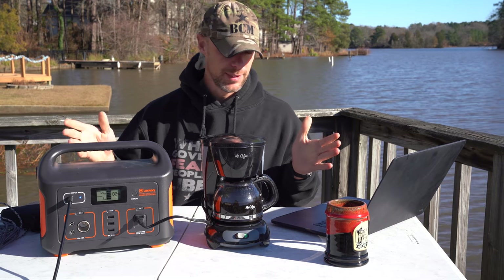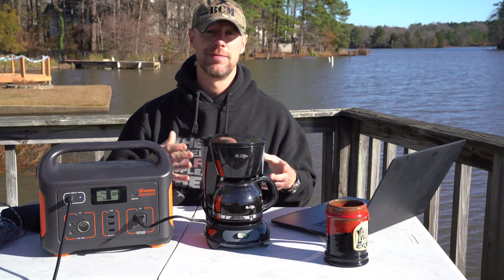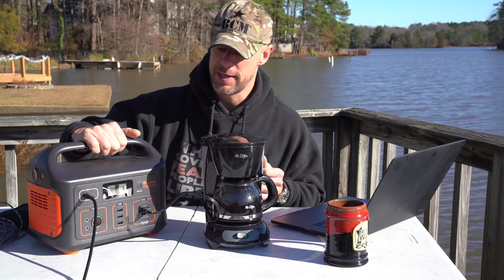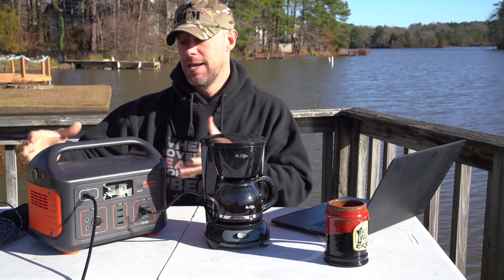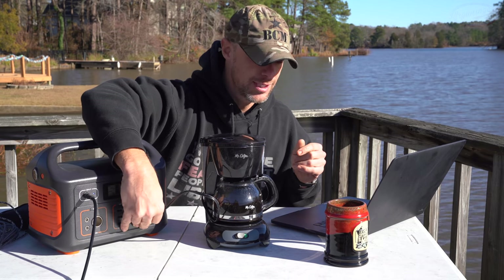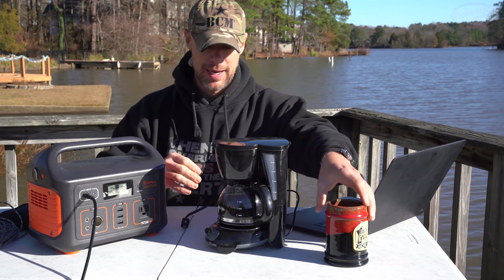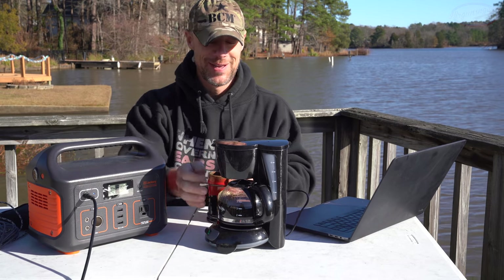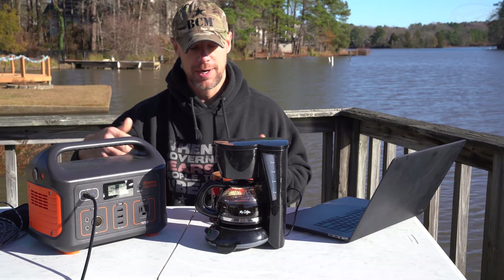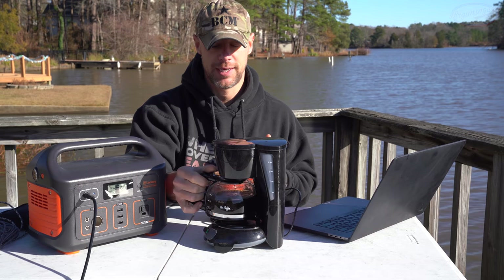Welcome back everybody. Today we have something a little bit different, but if you've watched any of my hurricane or winter storm preparedness videos, this is kind of in line with that. What we're actually reviewing today — I've had it in for a few months — is this little guy right here: the Jackery 500. It's either a power bank or a portable generator depending on your terminology. What you just saw in the intro is absolutely one of the more impressive things about this unit — I brewed coffee with it. This is a 500-watt generator, but if you noticed during the intro, the output was sometimes a little bit above that, so this thing can kind of outperform its rating, which is good.